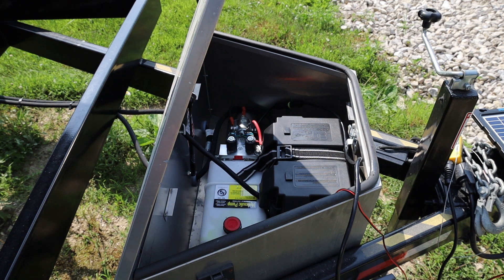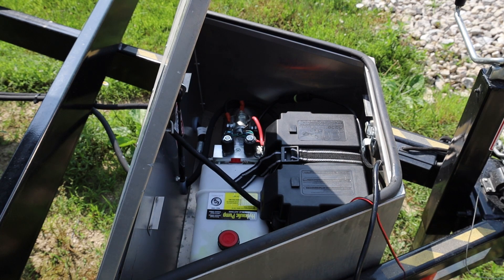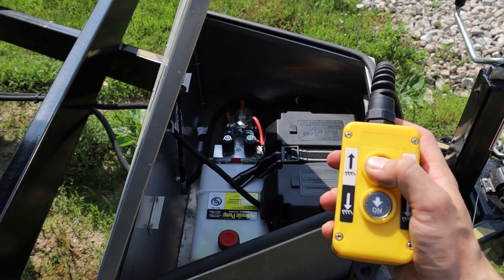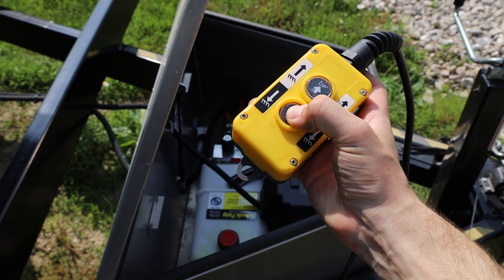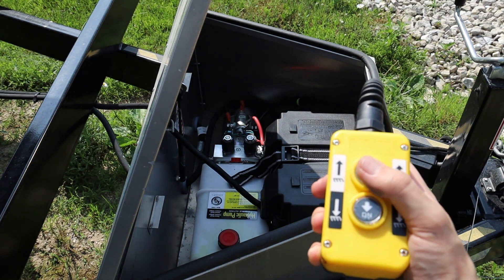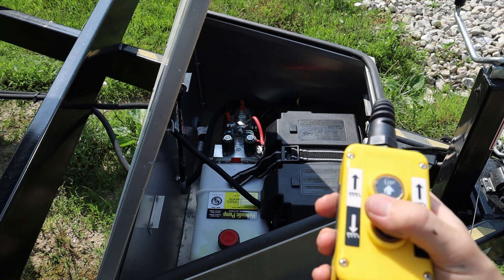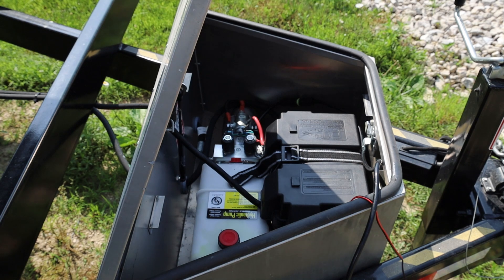This dump trailer has a double acting electric pump with a remote for up and down. Double acting means when you press the up button it's powered up, and when you press the down button it's powered down. A single acting pump, by contrast, would be power up and gravity down — you'd press the down button, it goes down, but you wouldn't hear the pump working because it's just letting fluid flow back into the reservoir.